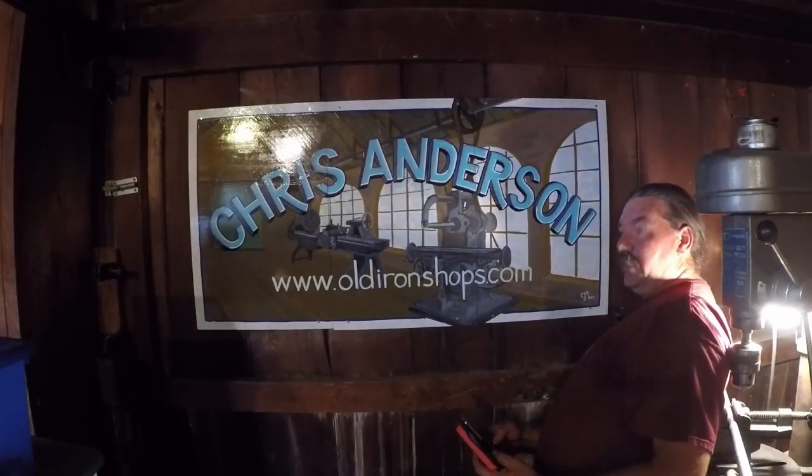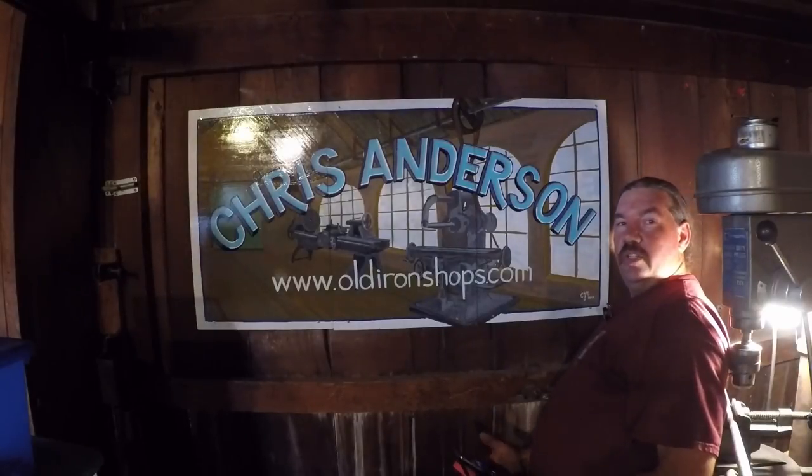All right, I tried to get out of your guys' way, but what do you think? The new shop logo?